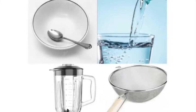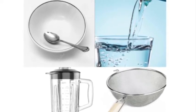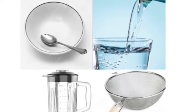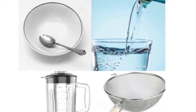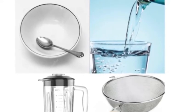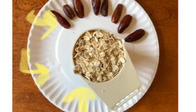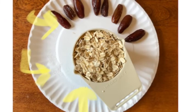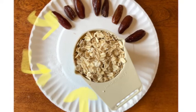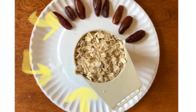For this recipe you're going to need a blender, a mesh strainer, three cups of water, and a large bowl and spoon. We're going to need a pinch of salt, one cup of oats, and for a sweeter milk you can add one to two pitted dates.